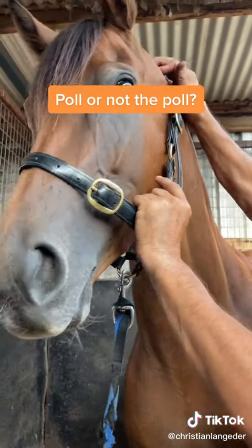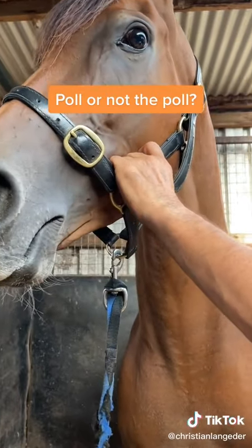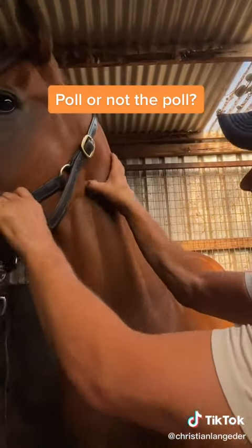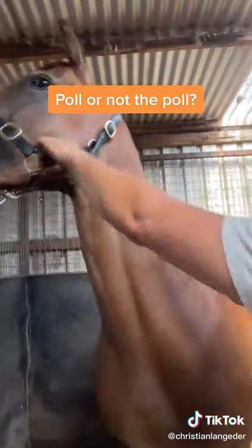There's actually nothing up in the poll most of the time. I very rarely see anything there, but what I do see when people complain about the poll is C2 vertebrae — there's a muscle right here that you can see is quite sore.